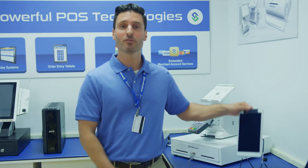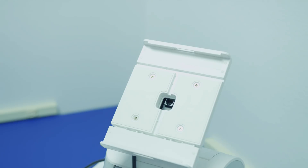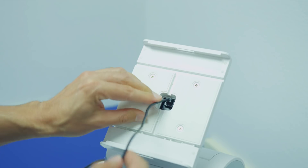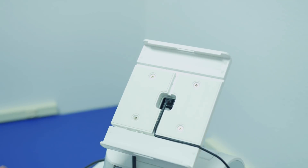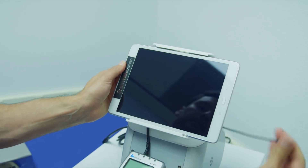This is your tablet, which comes fully pre-configured and connects to the internet wirelessly. Before you connect your tablet, let's start with the communications cable. Put it in as so and line it with the system like this.